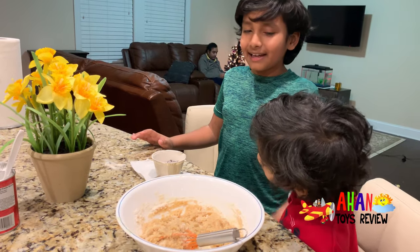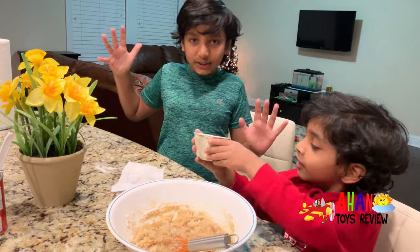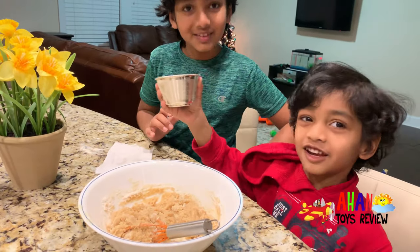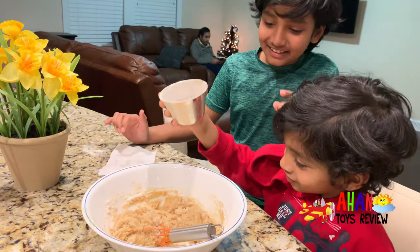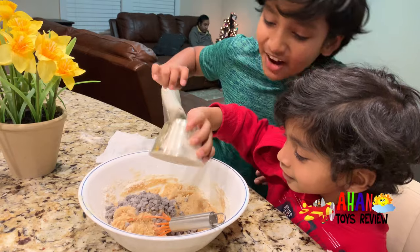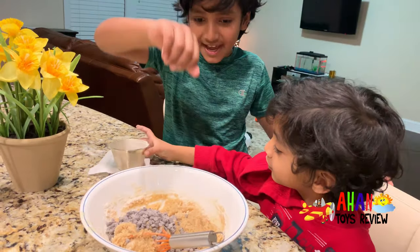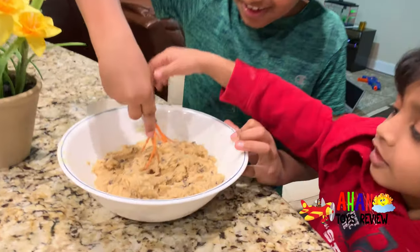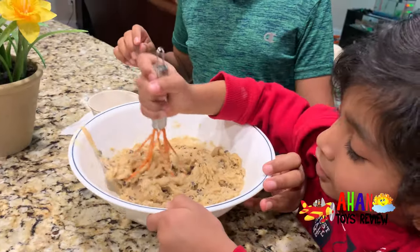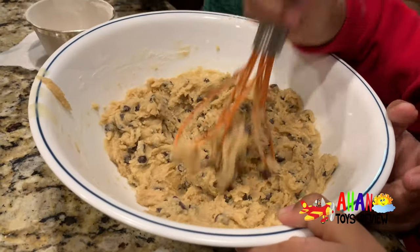Now it's mine and ours' favorite part — the chocolate chips! Look at this! I could eat it right now, but I shouldn't because there's raw egg in it.